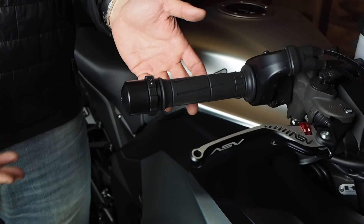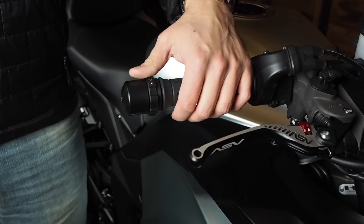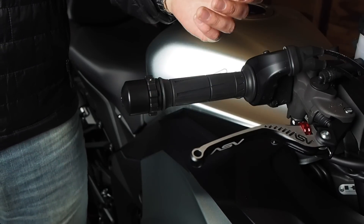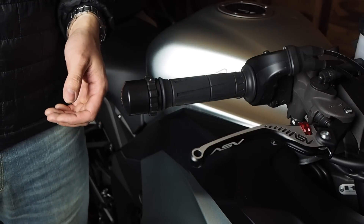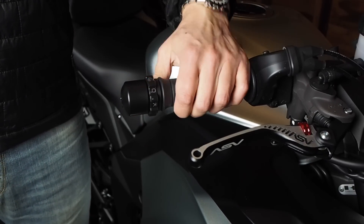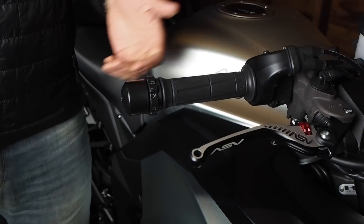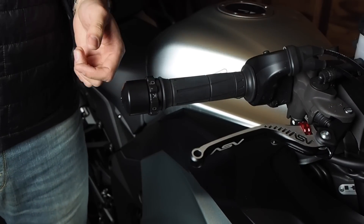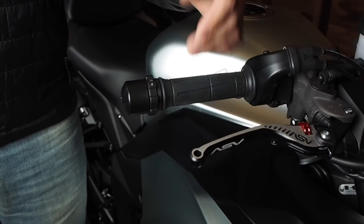It just stays out of the way. It's there when you need it, and it's pretty simple to activate and deactivate — I think it'll just take a little bit of practice. It's probably not the perfect solution, but I think it's good enough and it'll let me lock the throttle when I need to, and then have my hand free to adjust the windscreen, adjust my jacket, or just relax on a long trip. Let me know if you have any questions down below. Thanks for watching.